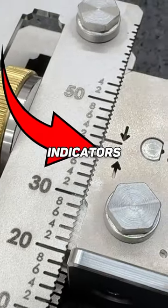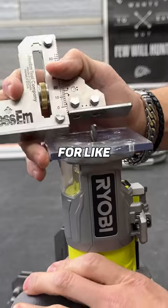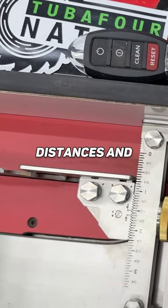This has two different indicators on here. One's for the bottom of the blade, one's for the top. The bottom of the gauge will be used for setting up bit heights and blade heights. The top of the gauge is where you're going to use it to set up your fence distances and things like that.